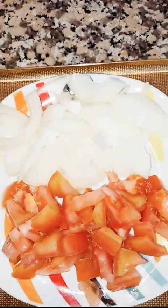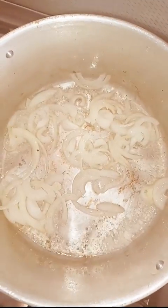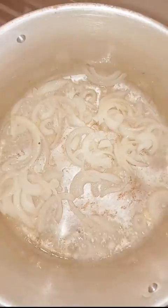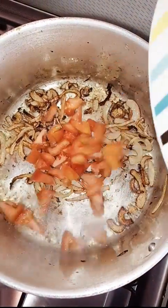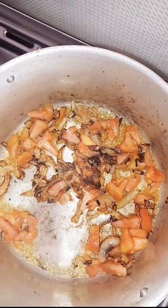Now I'm going to fry the onions in the same pan. I'm frying them until they become golden brown. Now my onions are golden brown, so I'm going to add the tomatoes and fry them until they become soft. As you can see, my tomatoes are now soft.